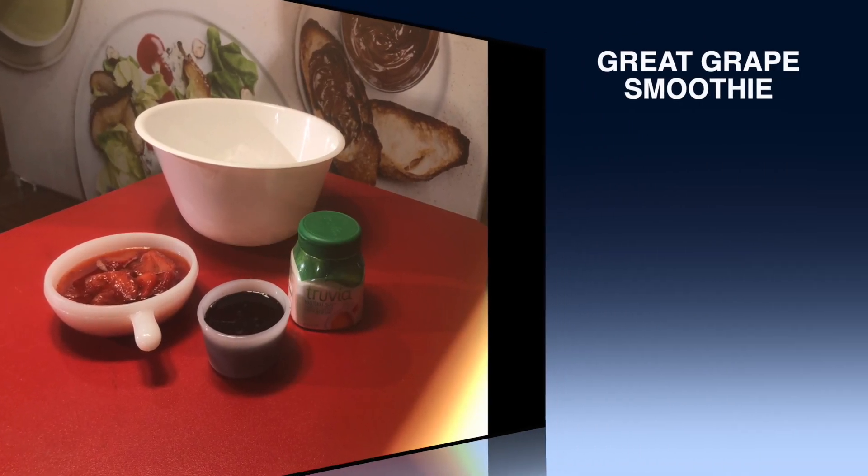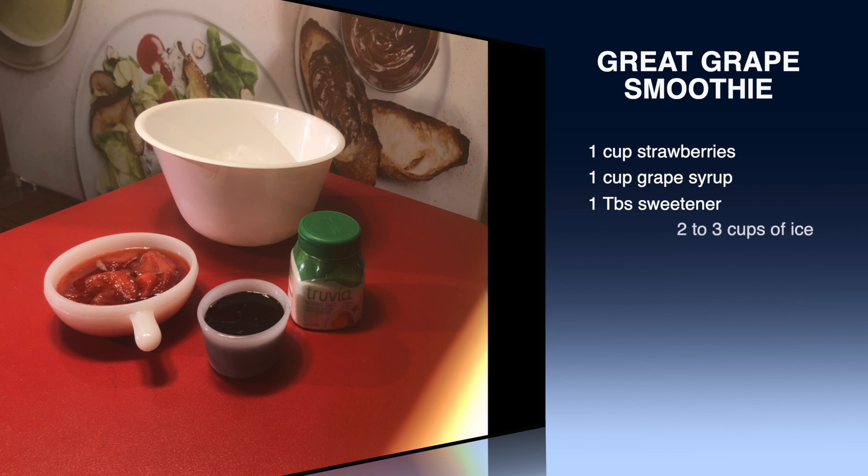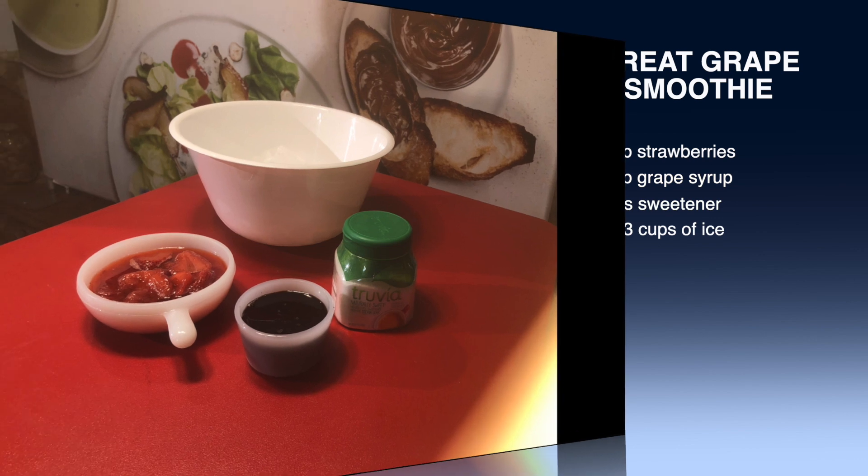Today's recipe is the great grape smoothie. We're going to put in a cup of strawberries, a cup of grape syrup, a little bit of sweetener, and two to three cups of ice. Very, very simple recipe. So let's get started.